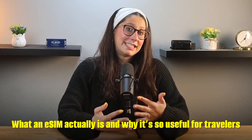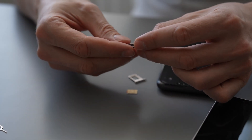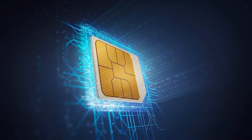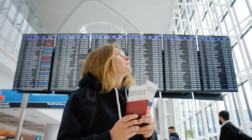Before we get into Sailor eSIM, let's quickly go over what an eSIM actually is and why it's useful for travelers. An eSIM is basically a digital SIM card that's built into your phone, so instead of physically swapping out a SIM card every time you travel, you can just download a mobile plan directly to your phone. There's no tiny SIM cards to deal with, no ejector tools, and no need to go looking for a SIM right when you land.